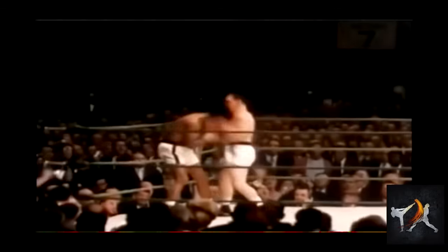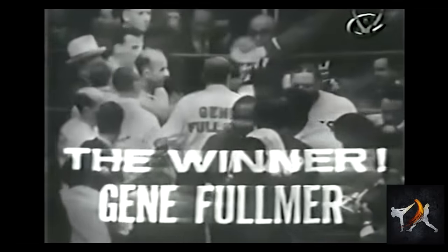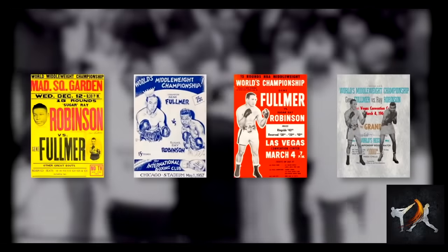Middleweight champion Gene Fulmer was the very definition of an aggressive brawler. In fact, he was so good that he managed to take the title from Sugar Ray Robinson, a slick graceful boxer who most considered the pound-for-pound greatest of all time. The two men fought in the ring on four occasions, with Fulmer losing once, drawing once, and beating Robinson twice.